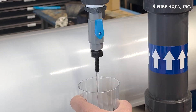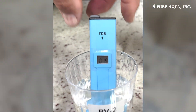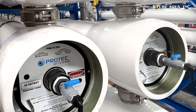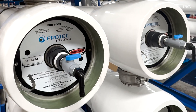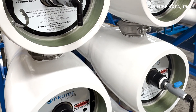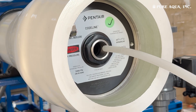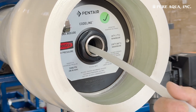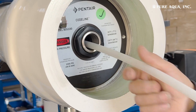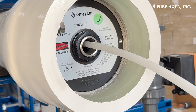To identify a faulty membrane, test the water from the sample valve of each pressure vessel to identify which vessel contains the faulty membrane. To perform membrane probing and pinpoint the faulty membrane in the identified vessel, first prepare the tubing: use tubing long enough to reach the entire length of the pressure vessel, and ensure it is clean and free of any contaminants. Then insert the tubing carefully all the way inside the pressure vessel through the permeate port.